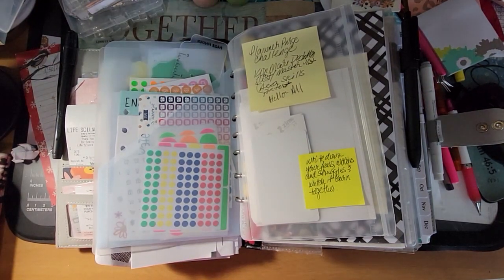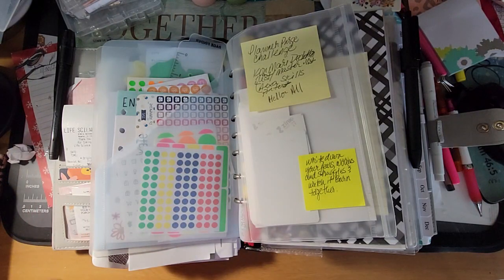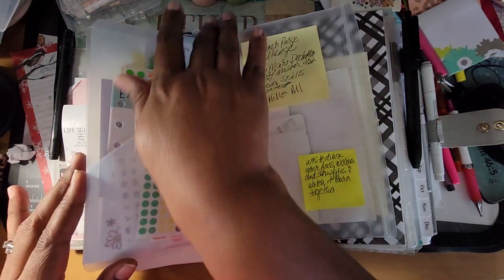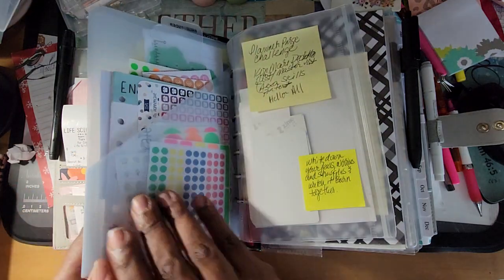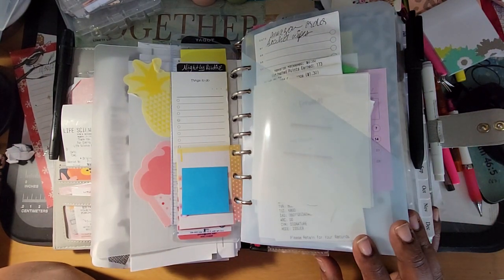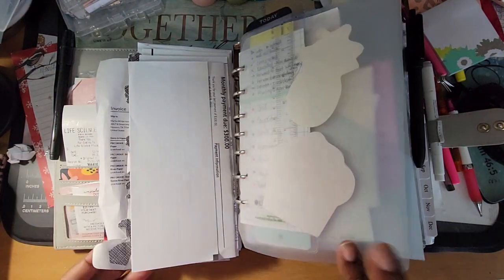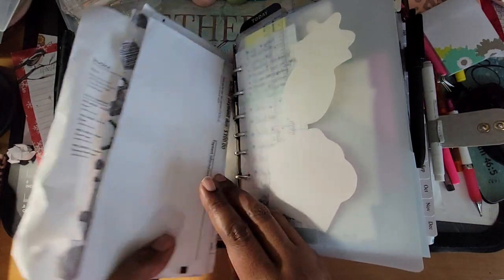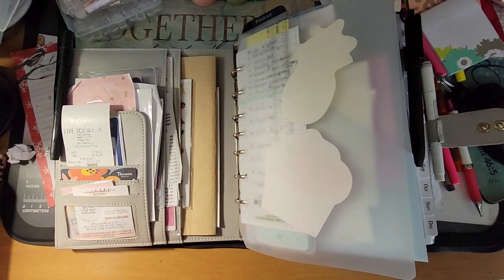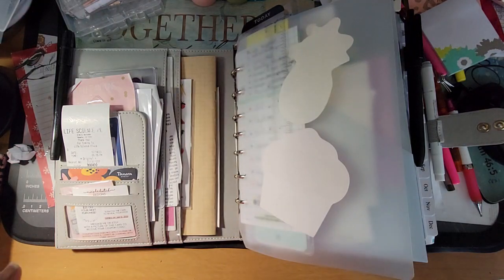Hey y'all, so I started setting up my planner yesterday. I still have to go through and get everything cleaned out. There is lots that I got to get cleaned out and some things I have to get printed out. I've done some of the printing yesterday.